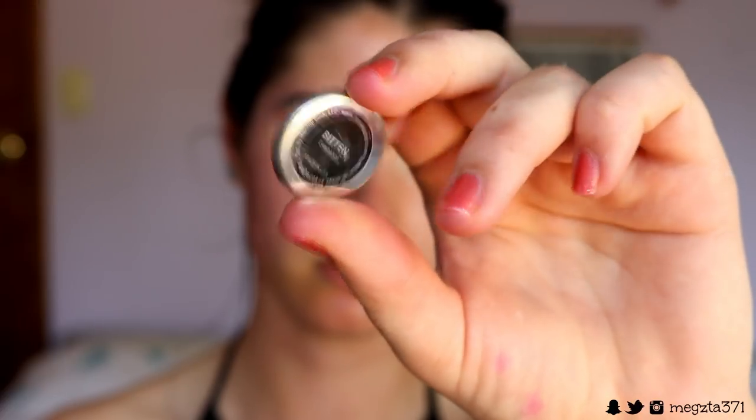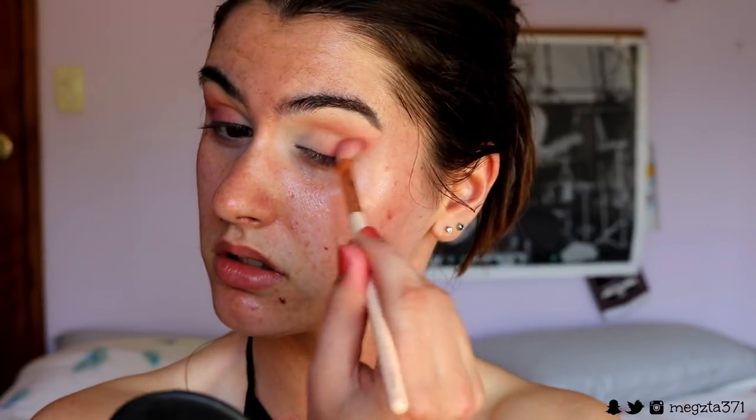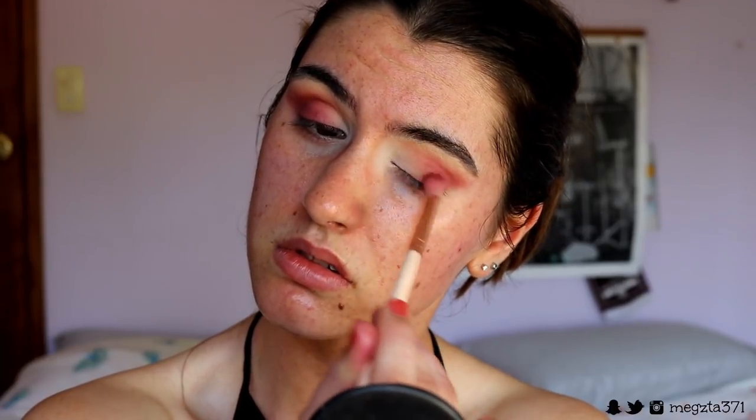Next I'm grabbing Bitten from Makeup Geek — it's a gorgeous wine-coloured red shade. I'm applying this tightly against my lash line to map out that smoked liner look we'll be doing later. Once I've smoked it out towards the tail of the eye, I bring it through the outer crease as well to create that outer V shape and really elongate the eyes. I'm slowly packing on this colour, making it more pigmented each time, focusing most of that pigment against the lash line because that's where we'll create the smoked-out wing liner.